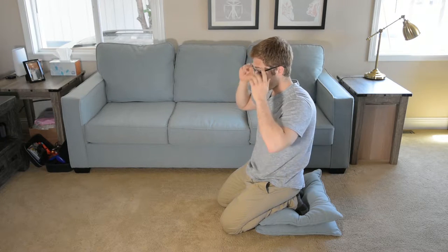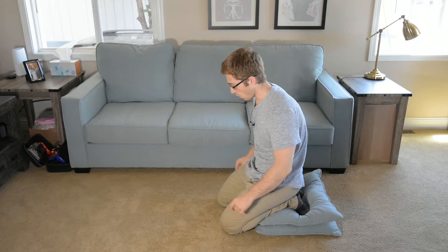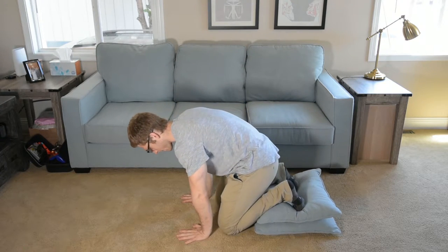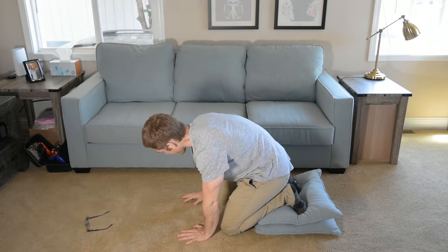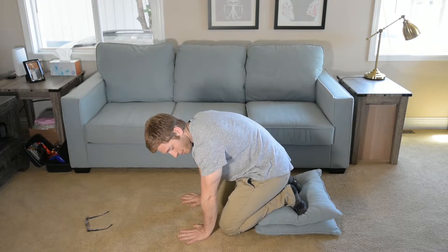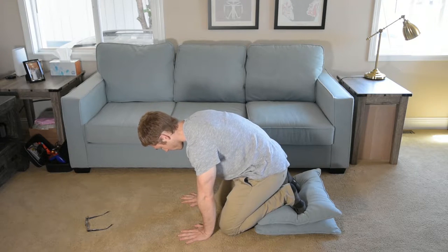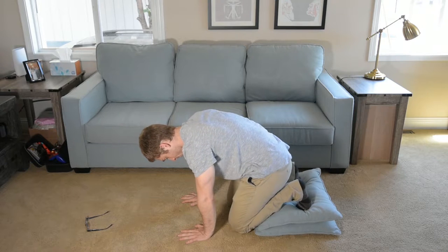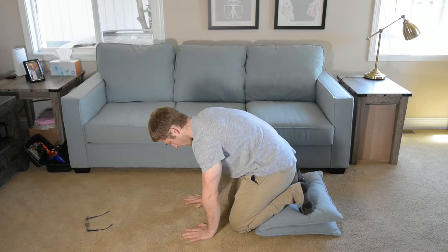So we're going to start the crow pose with your feet on this little pad. Any sort of block, six inches or so — the pillows are actually kind of challenging. I've tried them already, because they are soft and they compress. But if you can find something a little firmer, it'll be a little easier for you. We are going to start just with your feet where you want them, your hands closer than you think they need to be, and your knees on the ground.